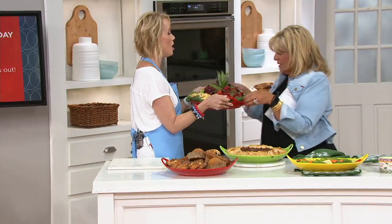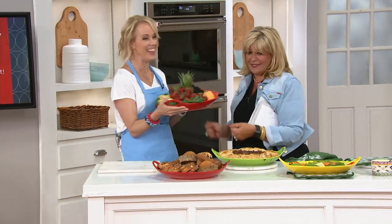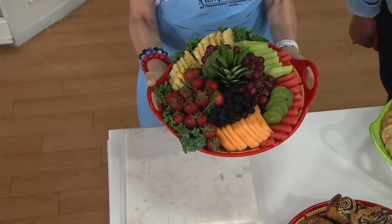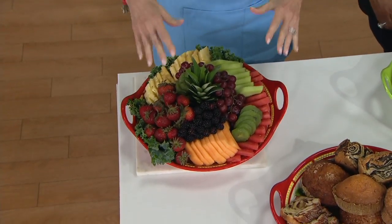Feel how cold that is — that's freezing. That's what we love about stoneware: keeps hot hot, keeps cold cold. So it's a beautiful presentation for antipasto, for fruit.